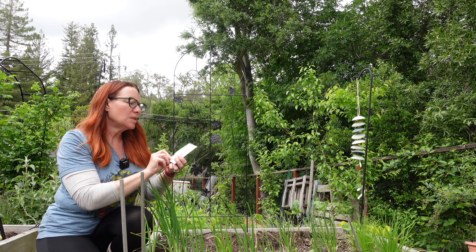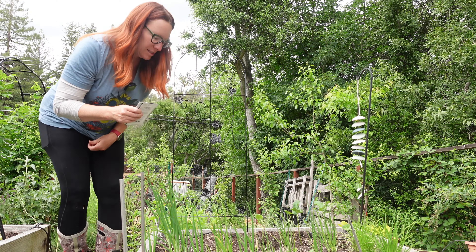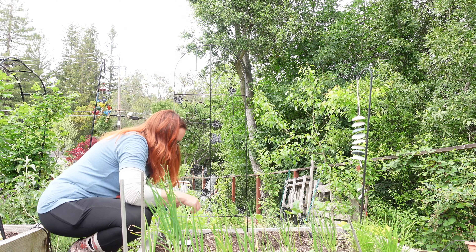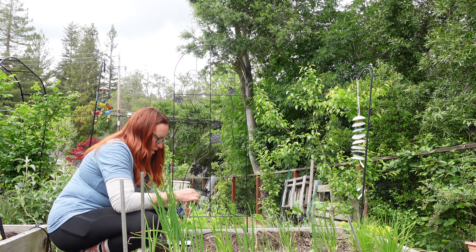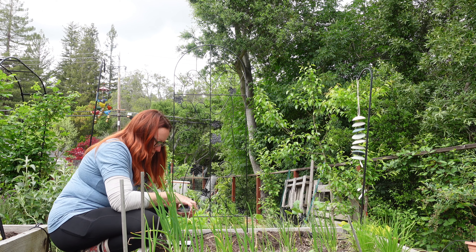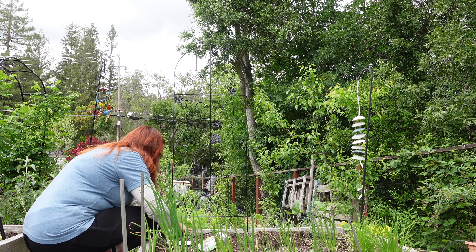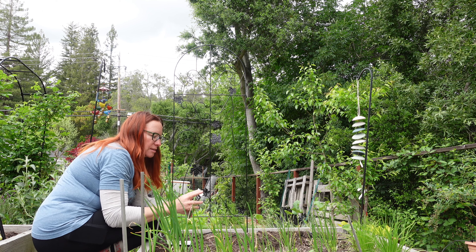I thought I had some seedlings of these already but I think I sold them, so I'm just going to direct sow and they'll be totally fine. I'm not going to put a ton here because they get pretty prolific. I'm going to put two plants for long beans here and two for the Scarlet Emperor.